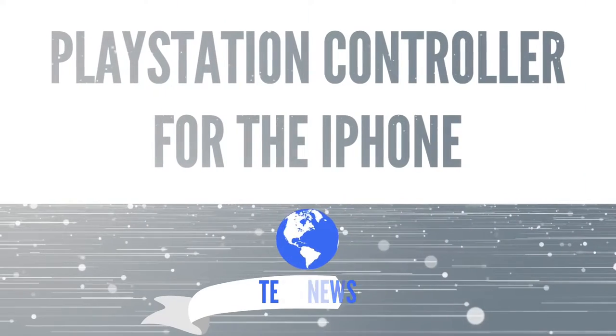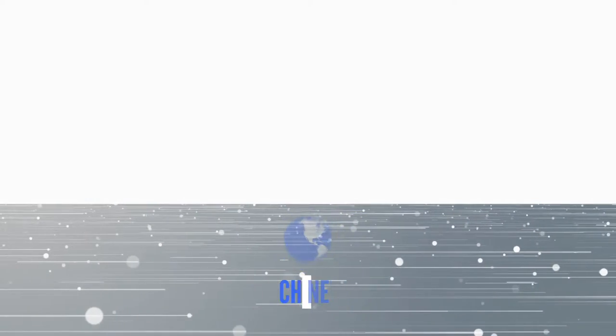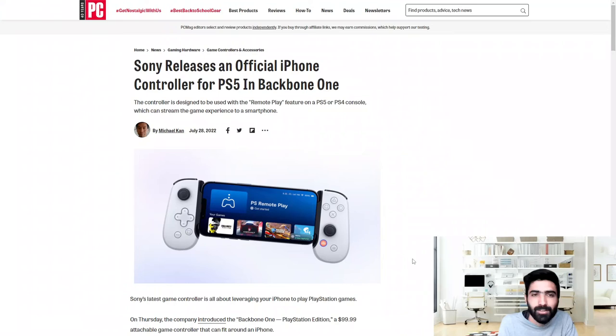Sony has released an official iPhone controller — let's talk about it. Welcome to Clean Tech, home of data technology news and reviews. Today we're going to be talking about the latest controller that Sony released for iPhones. Today's video is brought to you by Clean Router, more on them at the end of the video.